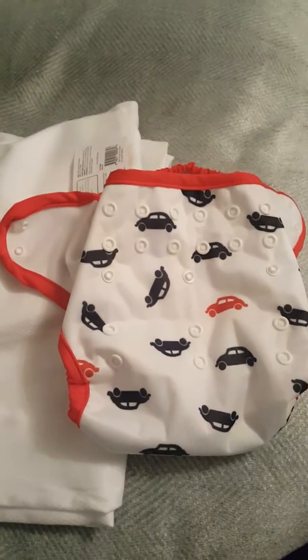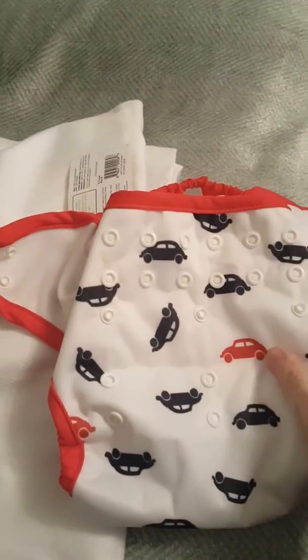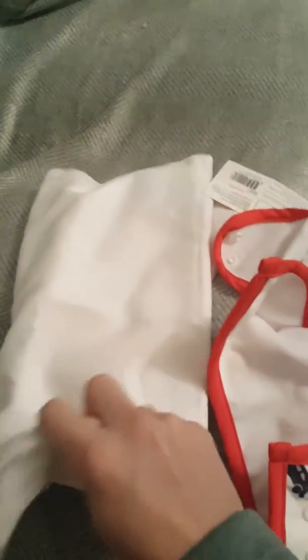Hi, this is the Nappy Lady. I'm going to show you the new Elemental Joy that came in today. It's a new nappy from Bumgenius and it comes with a pocket nappy. You can also buy separately a Birdseye Elemental Joy insert. I'm going to cover the nappy first of all.